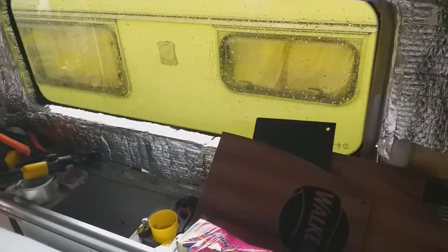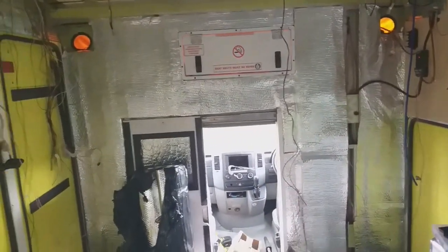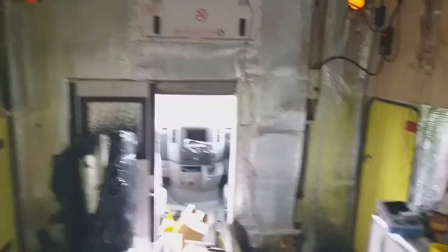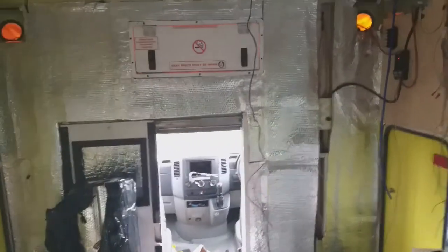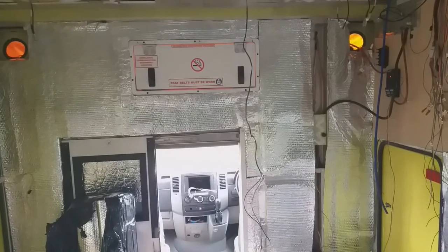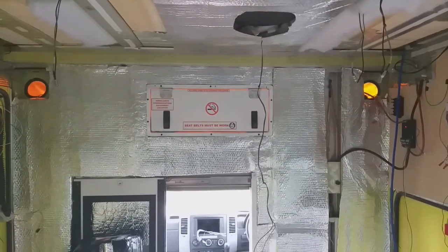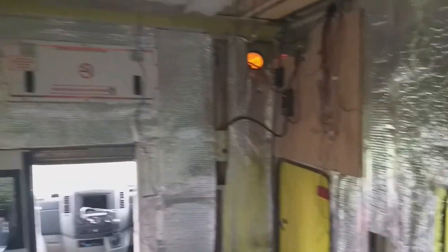Still got to finish off the stickers on this side of the van — obviously on the outside of course. So this is where I'm at after about seven months. I've just not had as much time as I thought I would to work on the thing. Work has opened back up again and we're all doing stupid shifts, so the only time that I have I spend sleeping.